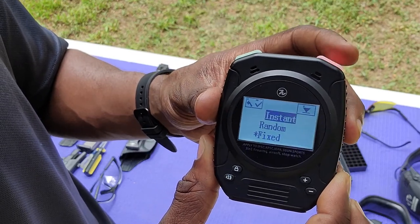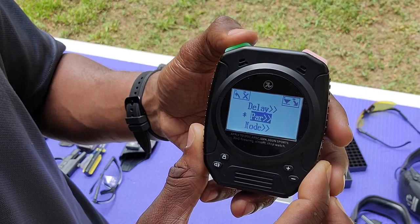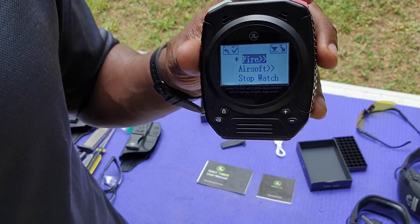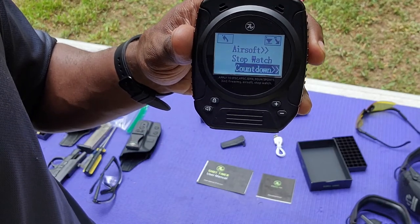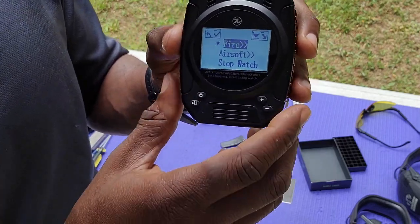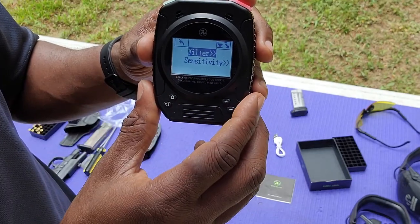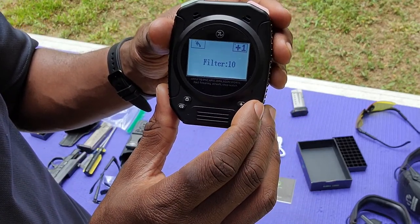Now let's set the par time. Under Mode, press and hold. You have live fire for shooting a regular pistol or rifle, airsoft for airsoft or dry fire, and stopwatch mode. For live fire, drill down into that menu and you have filter and sensitivity. Filter is set at 10 — I looked in the instructions and didn't find anything about it, but the timer has been functioning flawlessly so I'm leaving it.